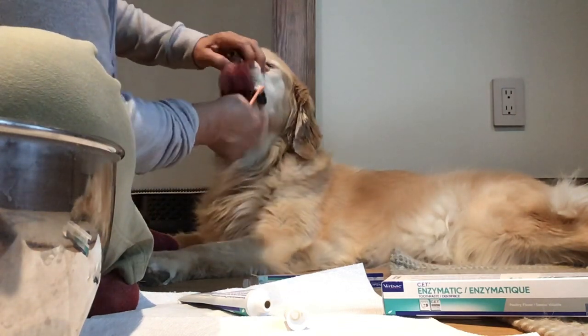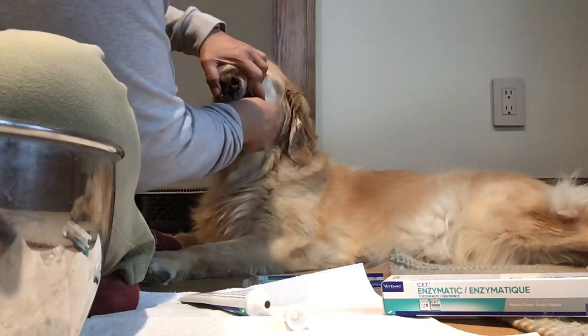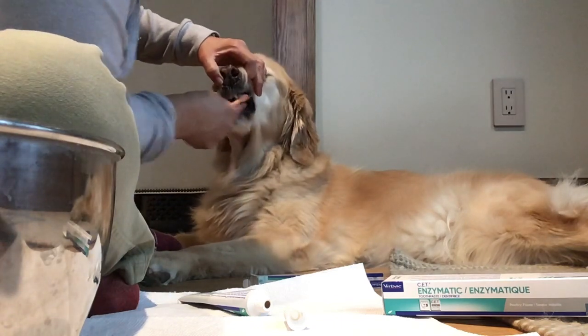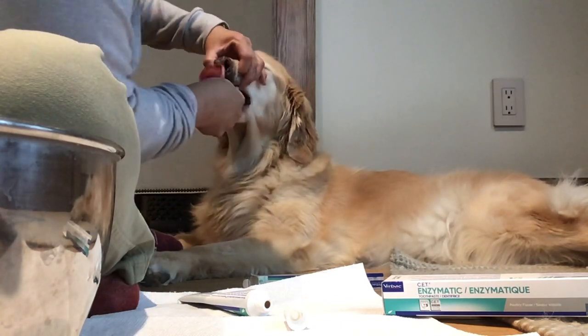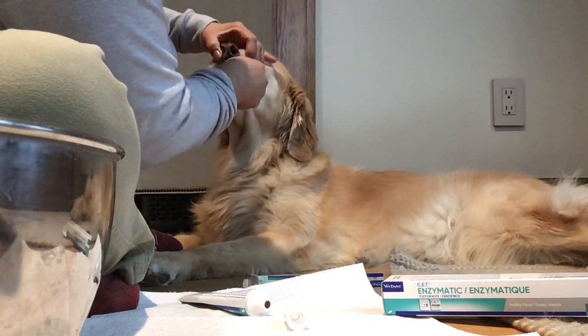Can you open your mouth, sweetie? You open your mouth? There's two. That's Peanut. Because Peanut has a tart — she has cavities on that one.